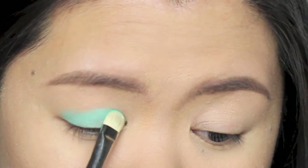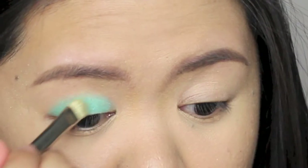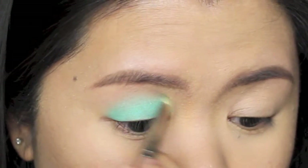From this eyeshadow, this color is so pretty and so refreshing. Using the tip of the brush, I'm just blending the color to remove the harsh edge on the crease.